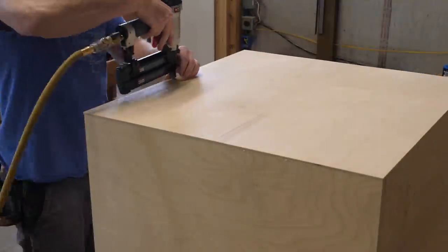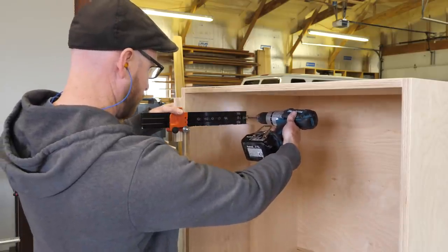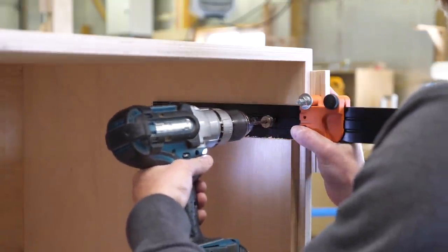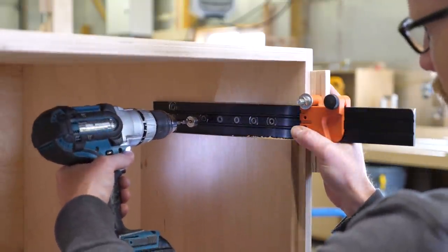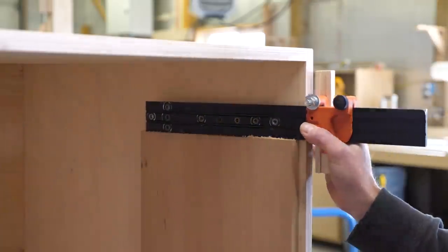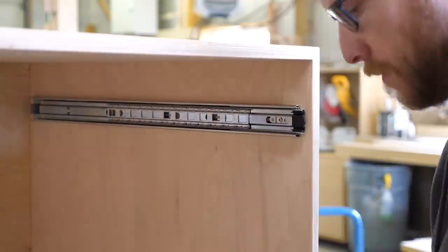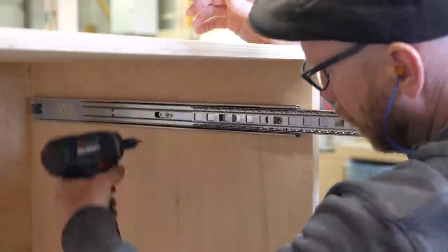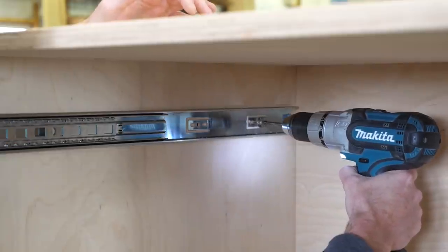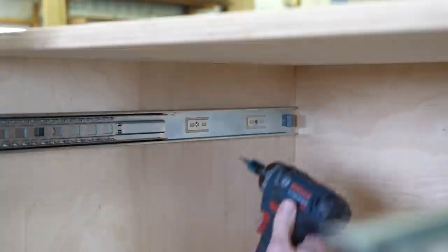With the back attached, it's time to install the drawer slides. When building a project where drawer slides will be used, it's important to install them as accurately as possible. This will make for a drawer that slides easily and also reduces the amount of fussing as the build progresses. I use a Blum universal drilling template to drill the first three holes combined with a spacer referencing the bottom — holes drilled parallel to the bottom, a consistent height from the bottom, and a consistent depth from the front edge of the cabinet. The Blum template only has so much reach, so I come back and add the back two holes after the drawer slide has been installed.